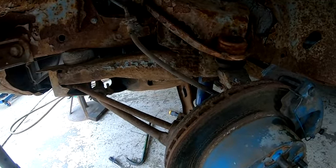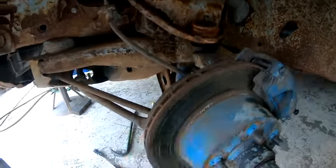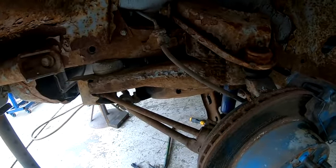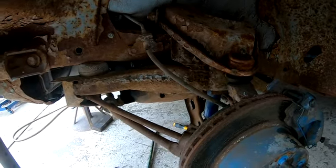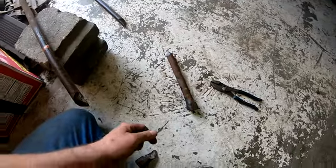The driver's side is done completely, other than the wheel I have to put on. The passenger side should go a lot faster because I know how to do everything now without having to remember steps, and all my tools are sitting there ready to go. Now doing a little autopsy here.